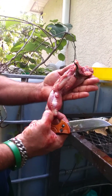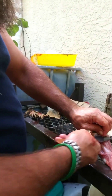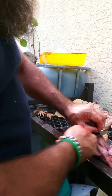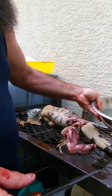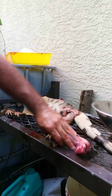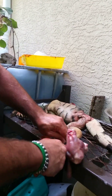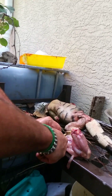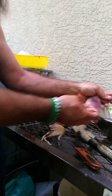Damn, look at all that meat — this is bigger than a chicken leg quarter. The skin's got a cool pattern. All right, that's good.